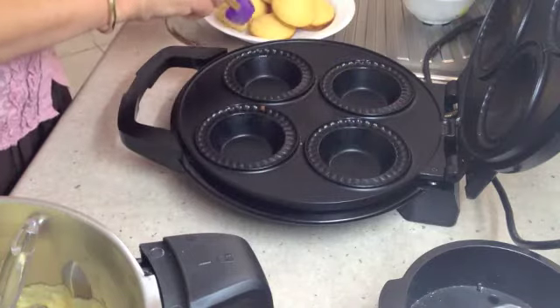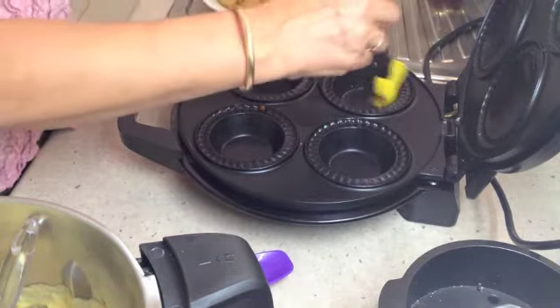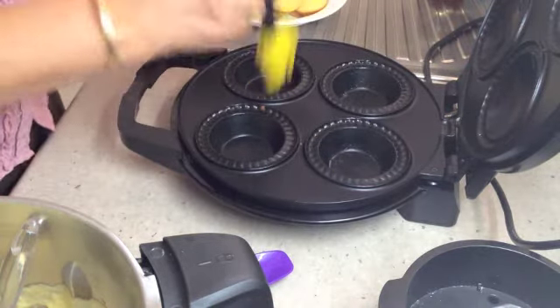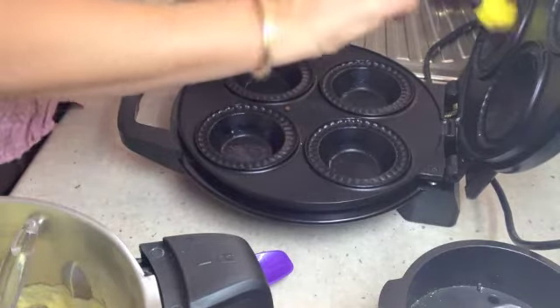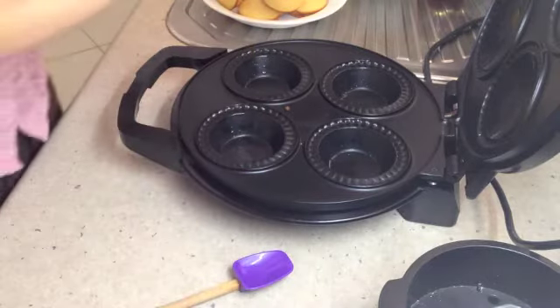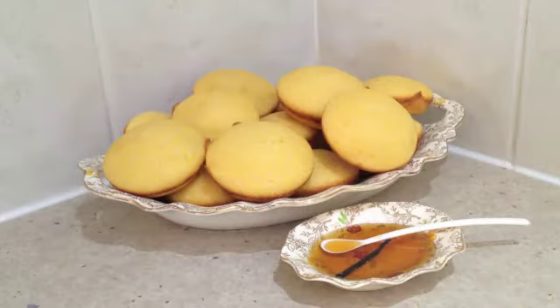If you want to preserve the crusty integrity, I wouldn't wrap them in a tea towel at this stage because they'll actually get a bit soggy. And in with some more cornbread batter. And there you have it — a plate full of piping hot, moist, moorish cornbread.